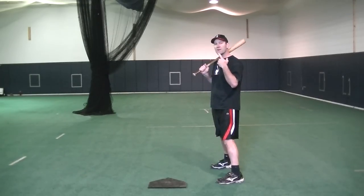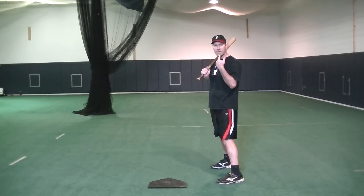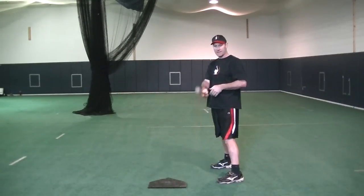Now when we go further up, I want to make sure my head is upright and both eyes can see the picture. And this is what the stance will look like.